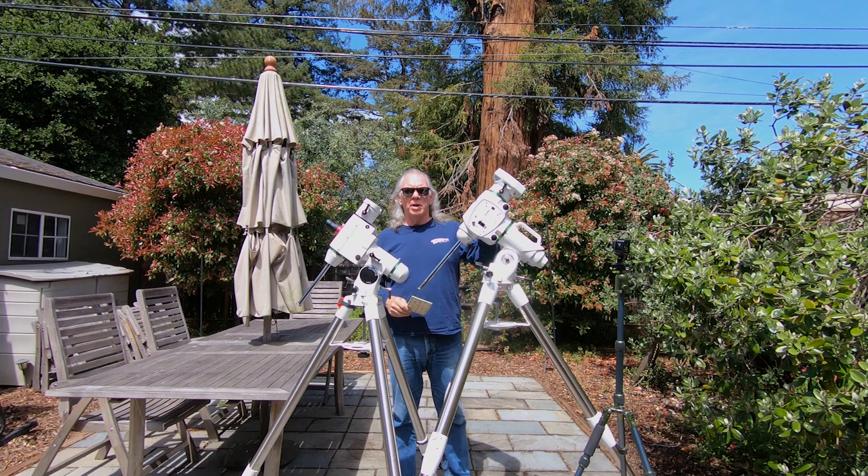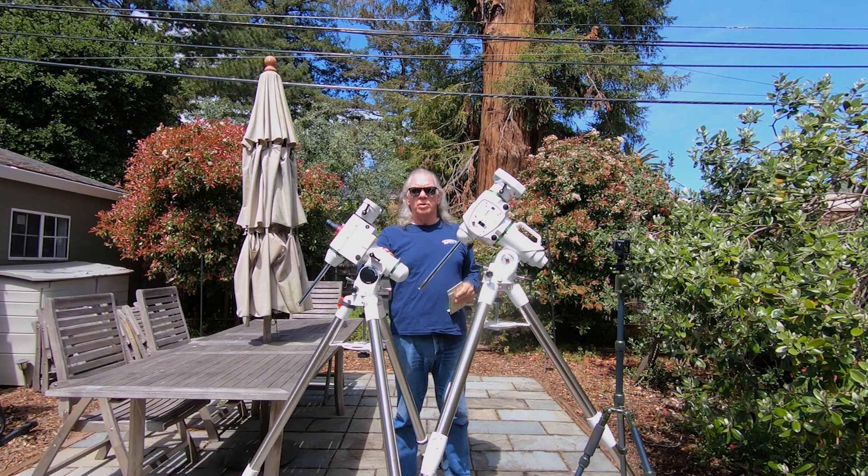I looked at this mount about a year ago at the time I bought the HEQ5, and I thought this mount might be too heavy for me.